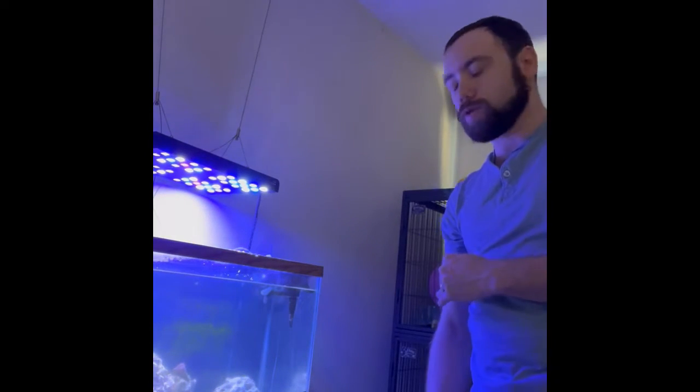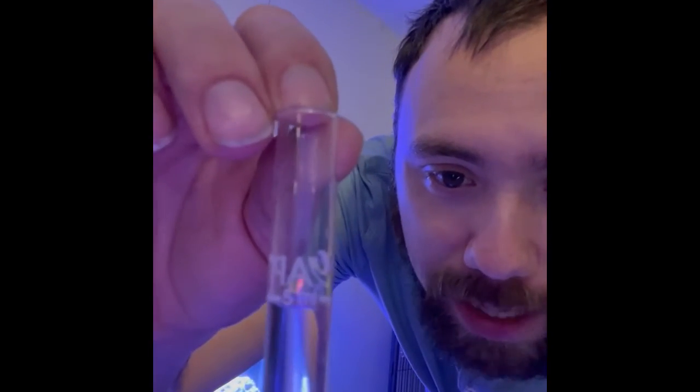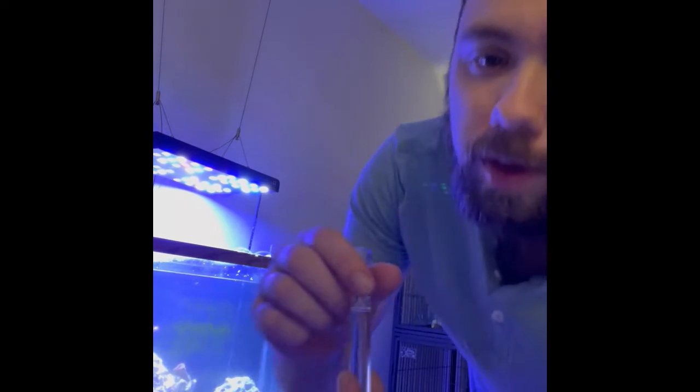Alrighty guys, we're back. I have my test tubes filled with the water. As you can see on the API test tubes, they have a line that indicates five milliliters, which is what you want them filled to.